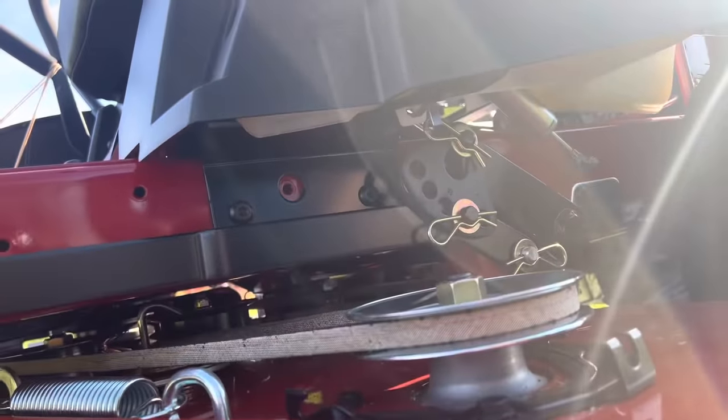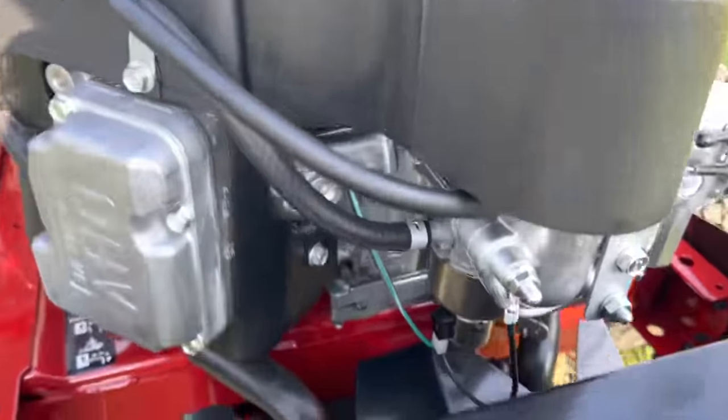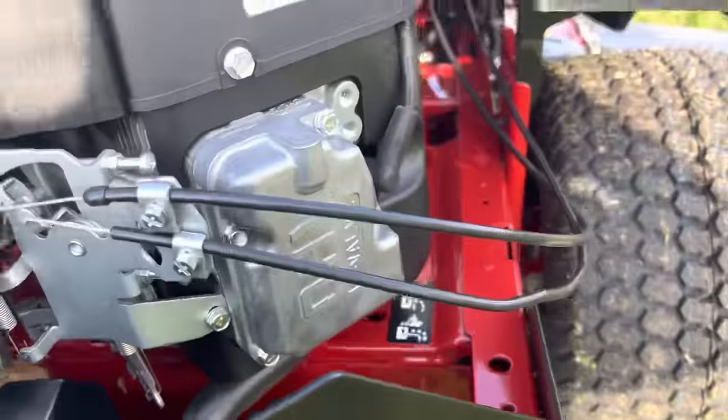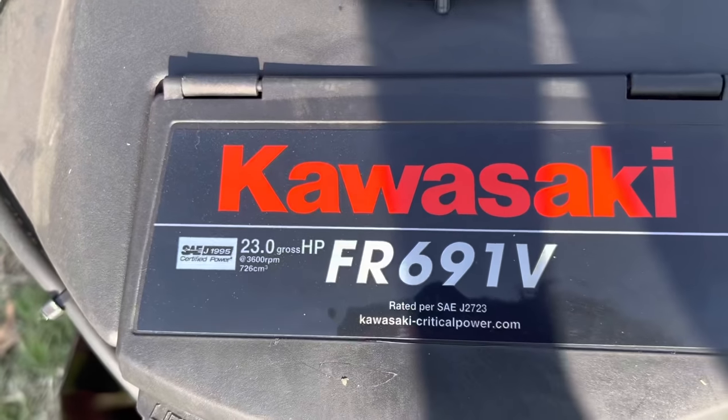It's just one big belt. So you've got one spark plug, one valve cover over here — it's a V-twin, 23-horse Kawasaki.